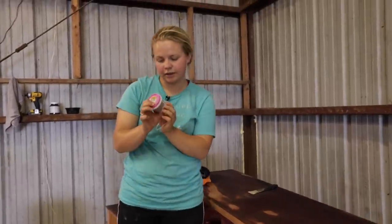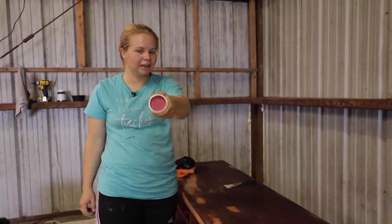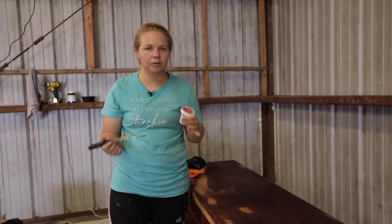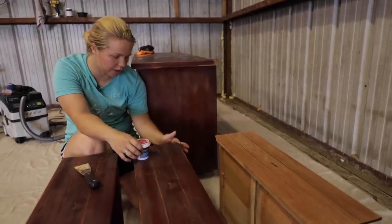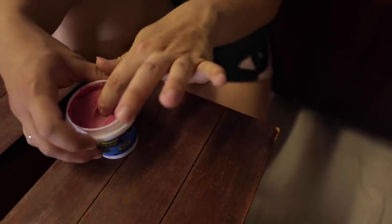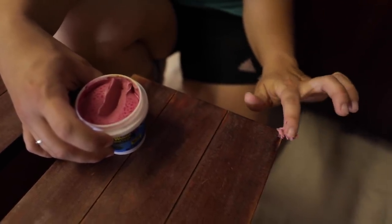I'm going to be using Plastic Wood X. I used this a lot in the beginning when I started flipping and then mine dried up, but now I got a smaller one. I like this stuff because it's pink but then it dries a natural wood color — it's color-changing, so you know when it's dry. The first place I'm going to fill is this corner right here. It's not too damaged, but I've rebuilt a corner with Plastic Wood X before, so that's what I'm going to do again.